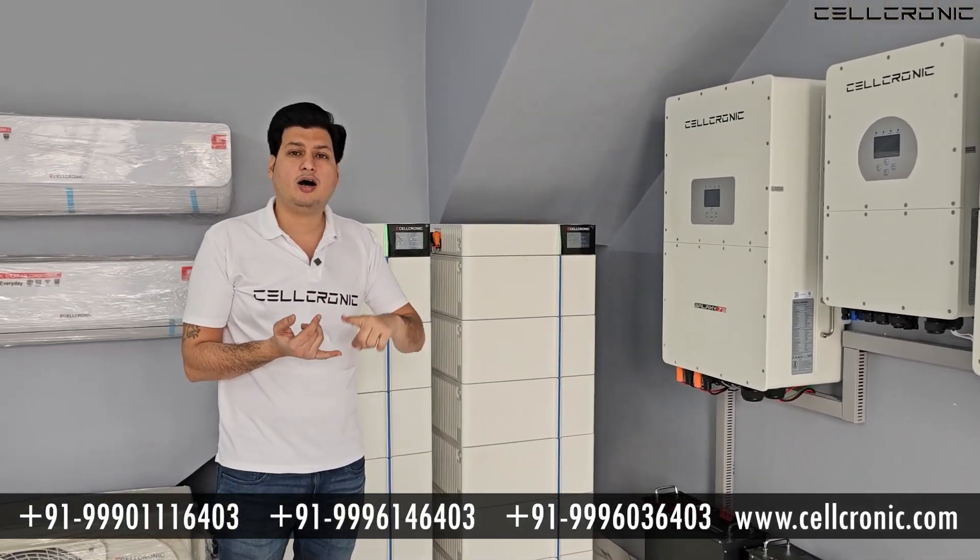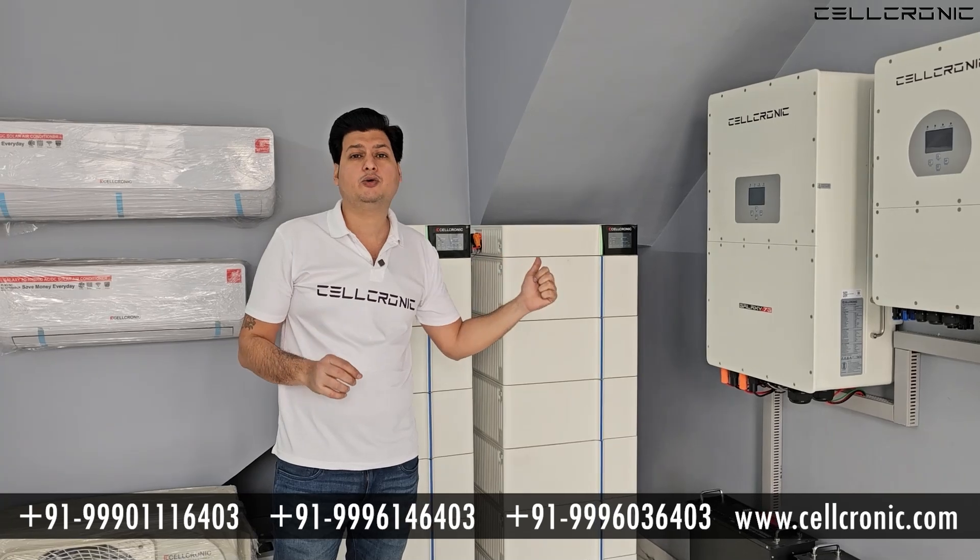Whether you need 1 hour, 2 hours, or 3 hours of backup — however much backup you need — you simply need to increase the number of batteries.